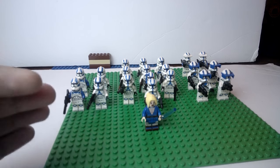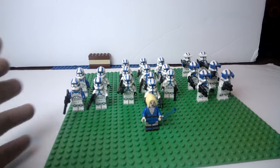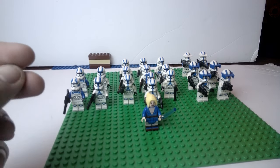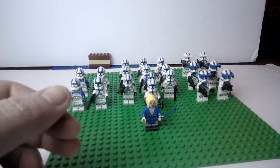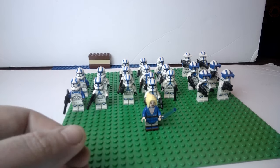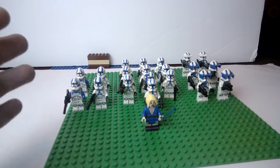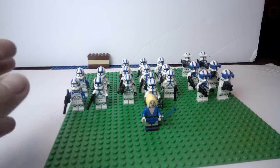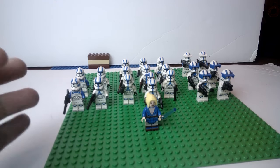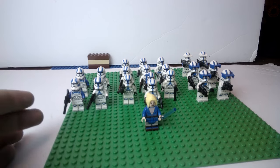What I did order from Republic Bricks were very specific things that I know what they look like. When I get them, I'm going to be able to compare their custom minifigures to Clone Army Customs as well as Brick Tactical customs, so you guys will be able to see all of that. I'm going to do an unboxing — they'll be two separate videos, one for Clone Army Customs and one for Republic Bricks.